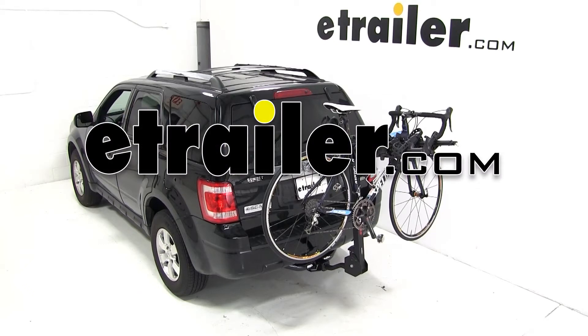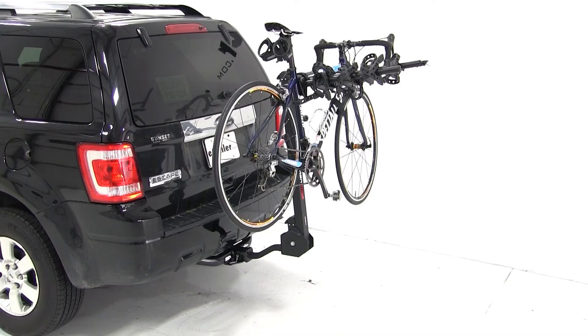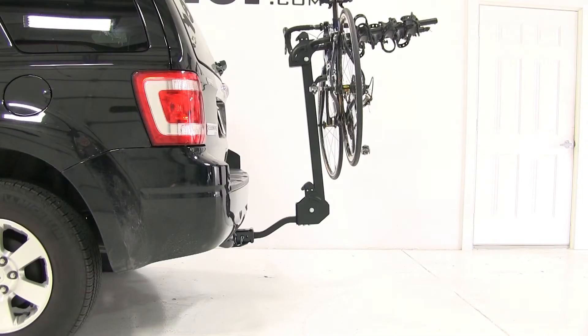Today on this 2011 Ford Escape, we're going to do a test fit of part number S63410 from Swagman, the Titan IV bike carrier. A few things to know about this bike rack: it will work with inch and a quarter receiver hitches, both class one and class two. This will also work with two inch receiver hitches with the included spacer, and that's what we'll be working with today.